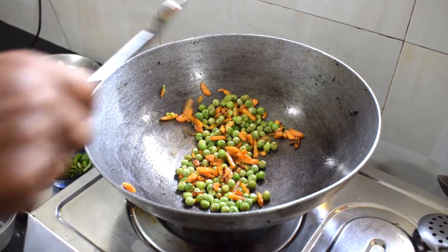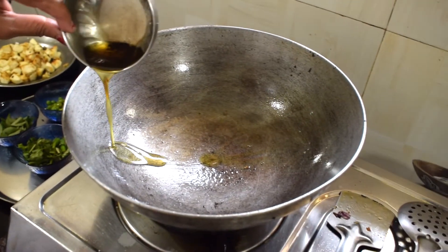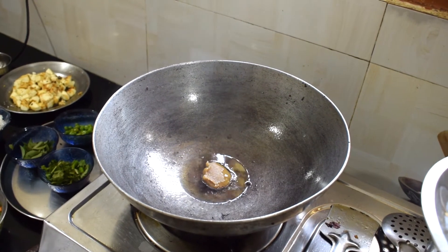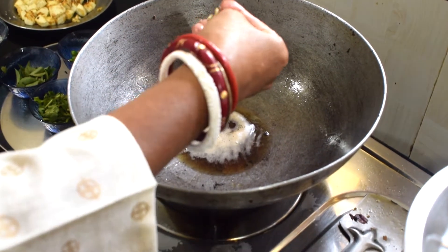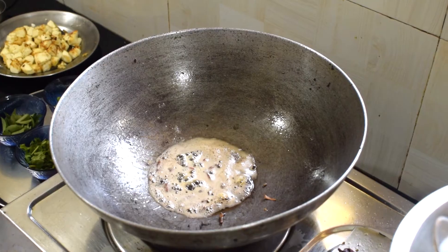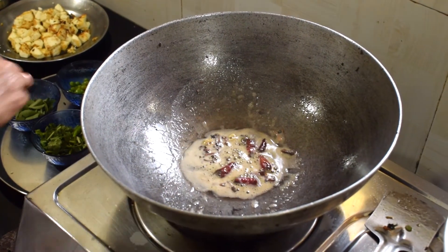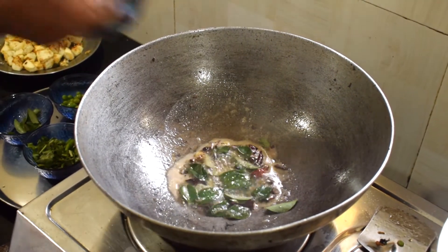Now we will take our gajar and mootor and add them. We will add the gajar and mootor with some salt and a little bit of oil.